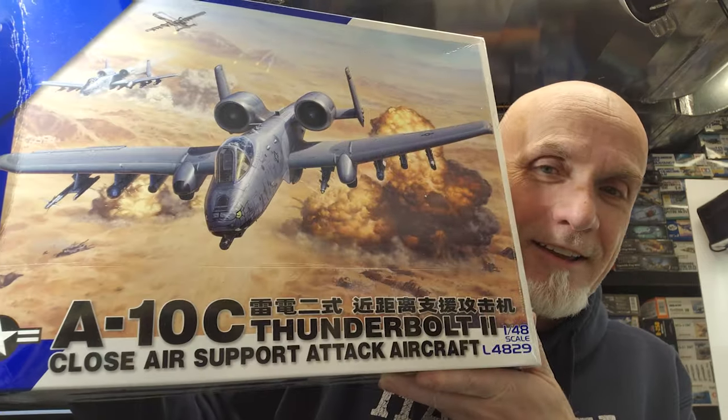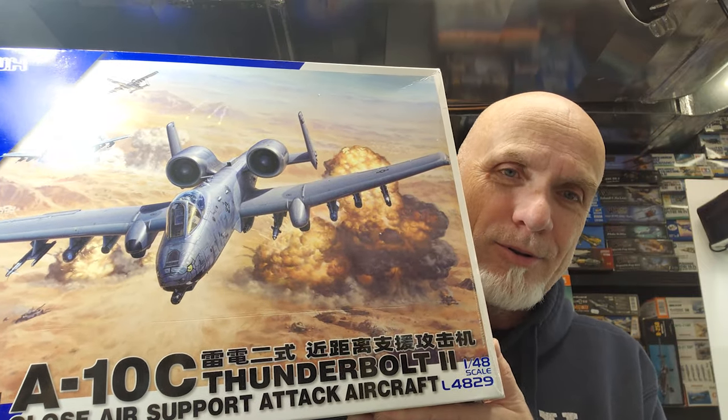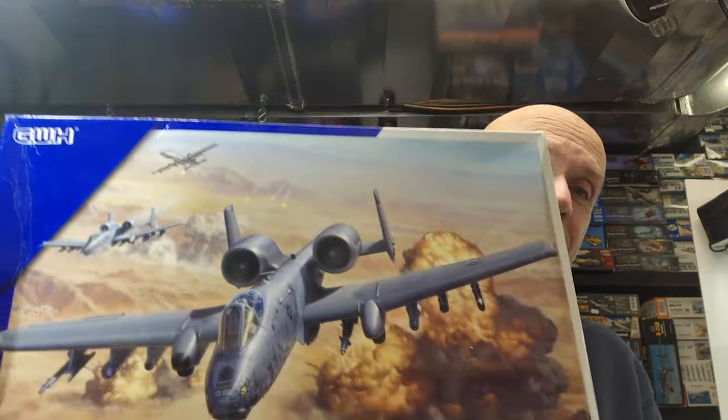Hello everyone, it's Fuzzy from Fuzzy's Ghost Models here with something extremely exciting. This just arrived in the mail today — air mail from China — and I had to get it on video as soon as possible. It's this lovely beast: the new Great Wall Hobbies A-10C Thunderbolt 2 in 1/48 scale. Let's figure out what we think — let's go.